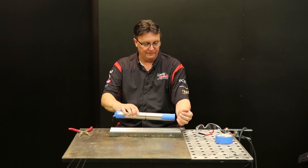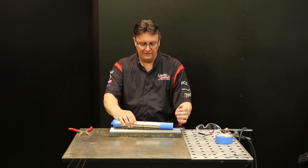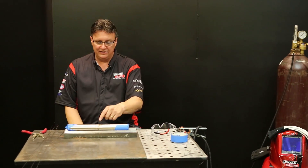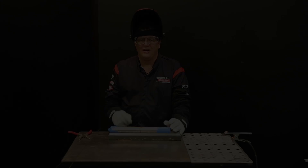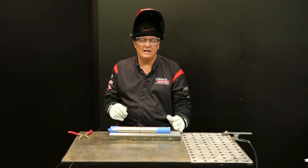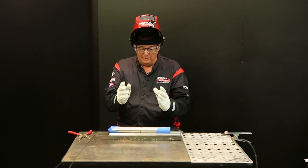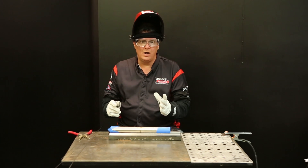Now that this is purging and I can feel the gas coming out, I'm going to put on my glasses, my gloves, my sleeves, and my welding helmet and actually start welding it. I'm in a well-ventilated area. The pipe's been purging for several minutes. Now I'm ready to weld.